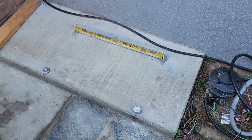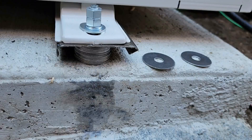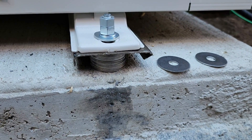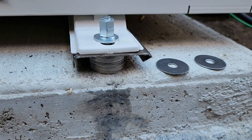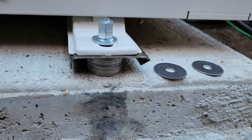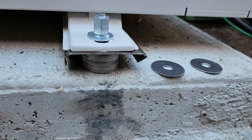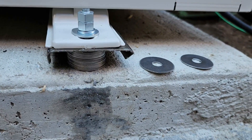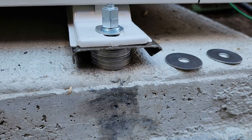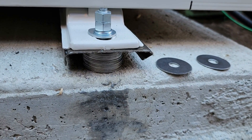We've got the mounting studs in place. The concrete pad is not level — it actually falls away, and the reason is so that water doesn't pool. We want the outdoor unit to be level, so in order to get the outdoor unit level, we use stainless steel fender washers as shims to raise the low corners up to where it's all nice and level by the time we're done.